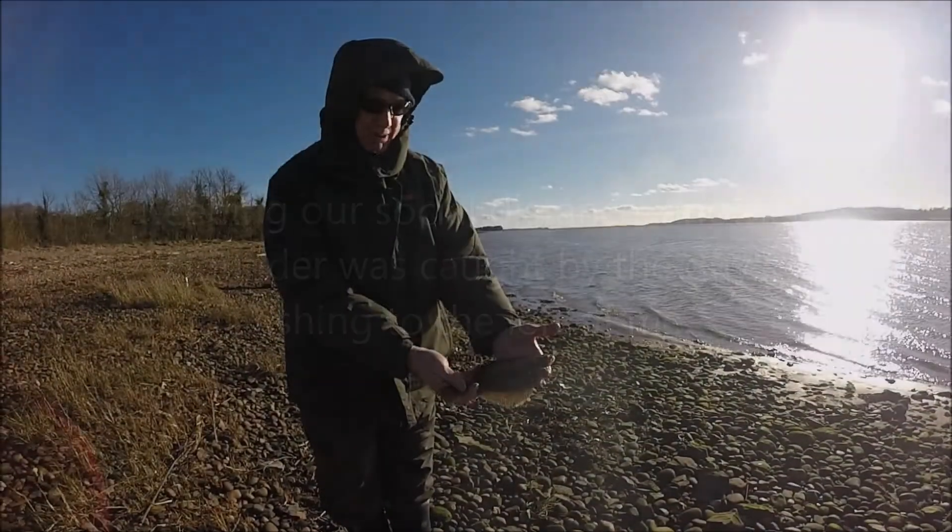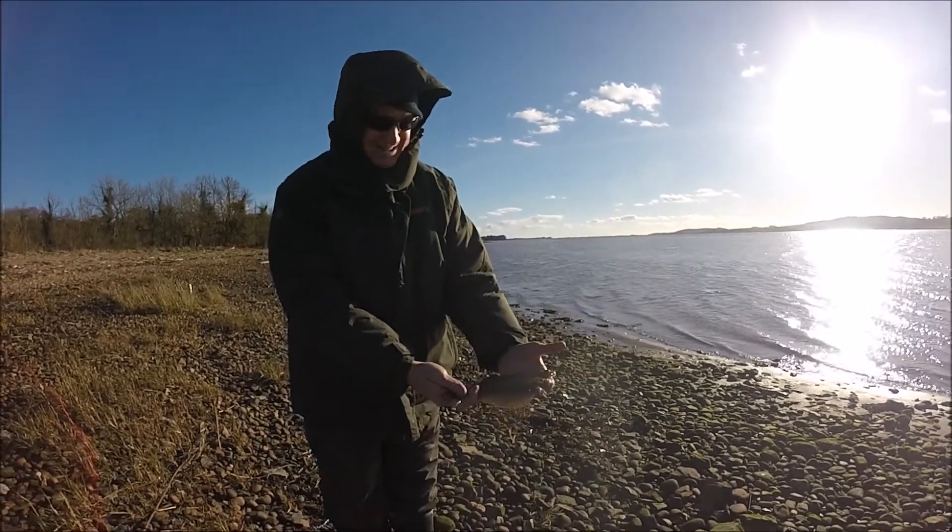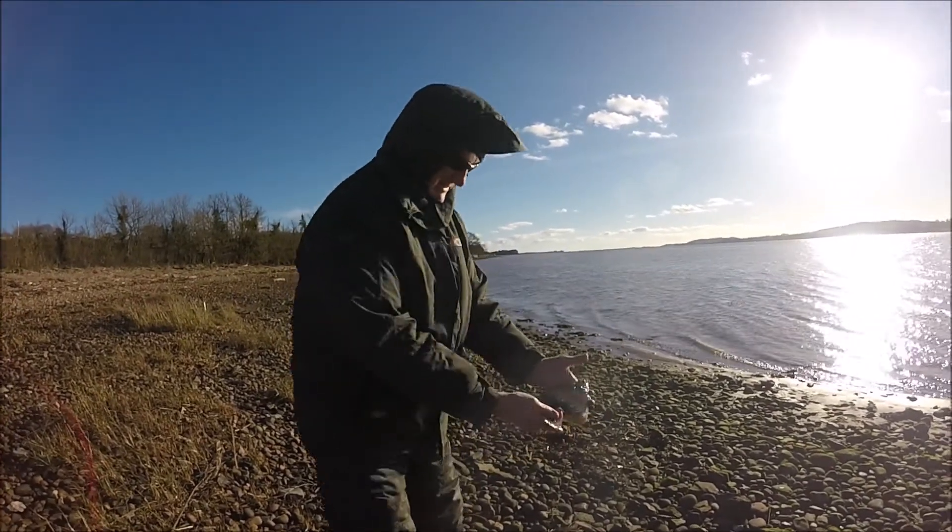Just reeling in to change the bait over and this thing is about 10 yards from the beach. That was on lug and rag — nice one.